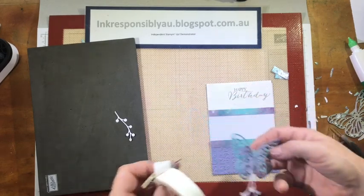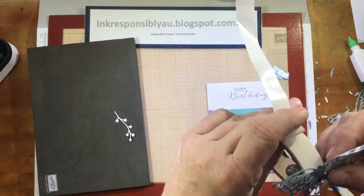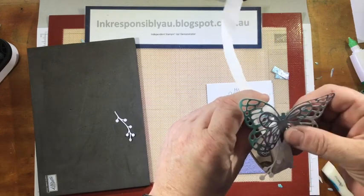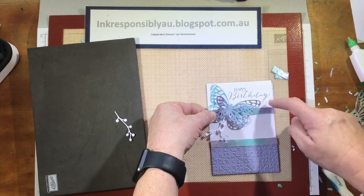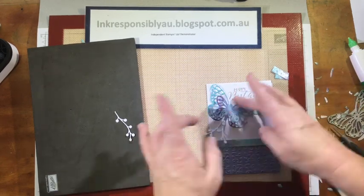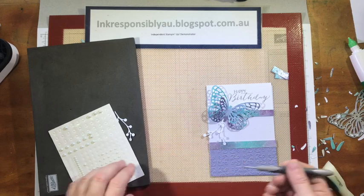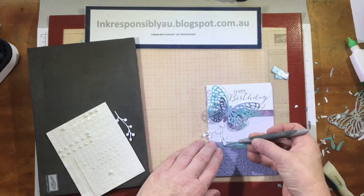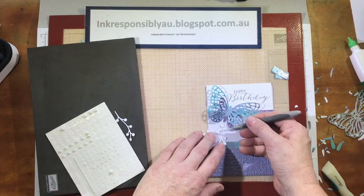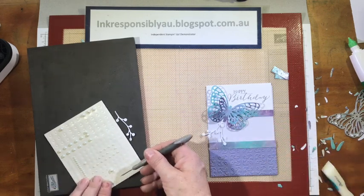To pop this down on our acetate, I'm just going to use a few glue dots, and I'm placing it so it frames our sentiment. To finish it off, I'm going to grab a couple of our little mini pearls and just place a few on our little flourish.